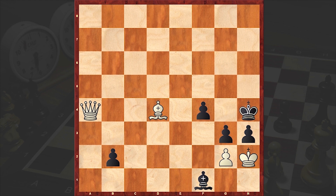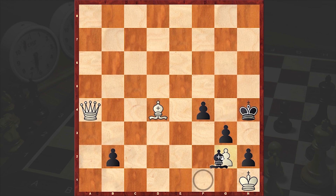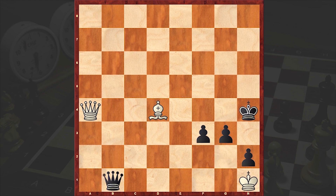h2 check. And now of course Kh1 is also losing — there will be a checkmate and then b1 Queen. That's why at this point we see Kg1, h2 check, Kh1, Bxg2. b1 Queen is not good because of Bf6 check and then Qd7 — White can give a perpetual check. That's why Black plays Bxg2 and then f3 check, and finally a Queen appears on the board. And there comes that brilliant Queen sacrifice.